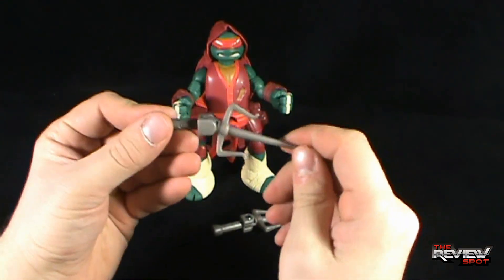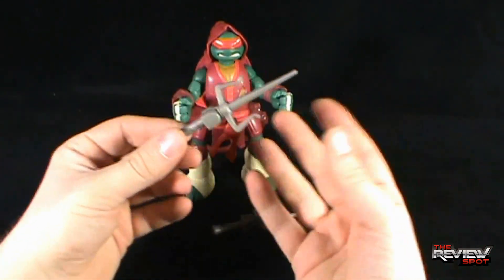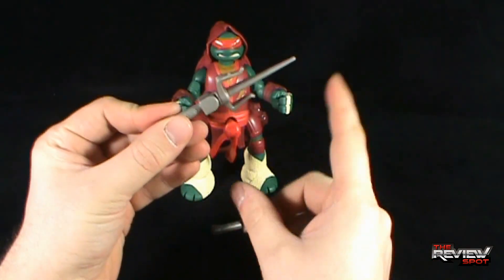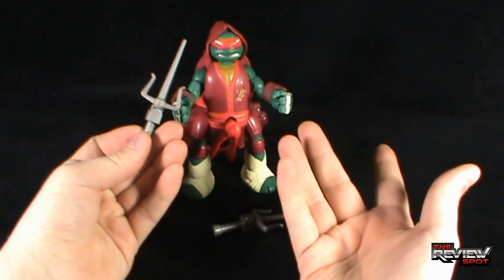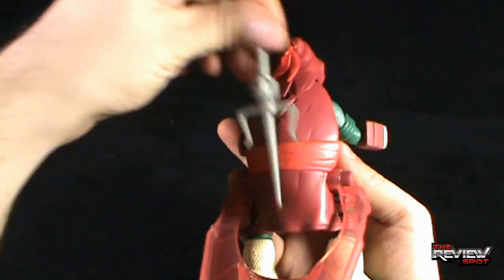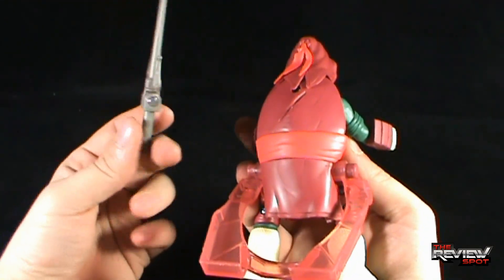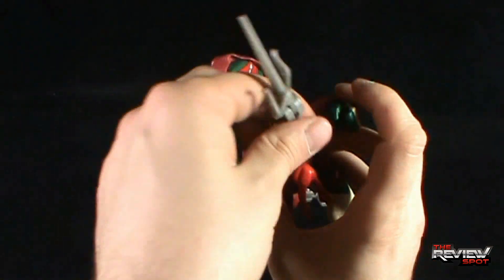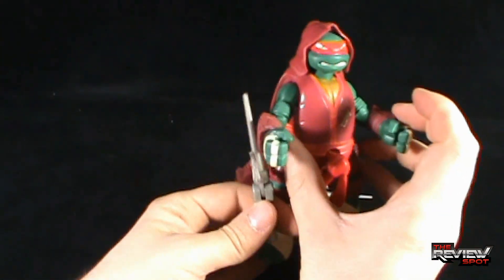Raphael comes with these really large sais — in fact, some of the largest sais I've ever seen with a Raphael toy — but it relies on the idea that these will swing down. Unfortunately, there is no section on the Raphael toy where you can house these weapons, so you'll always have him holding them, or you just keep them to the side.